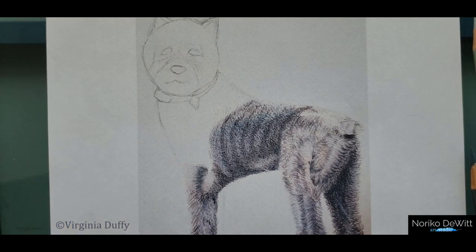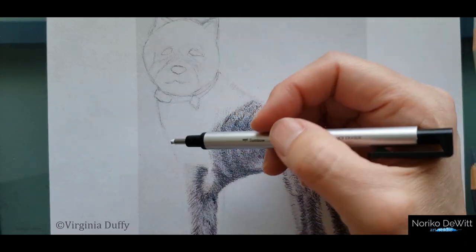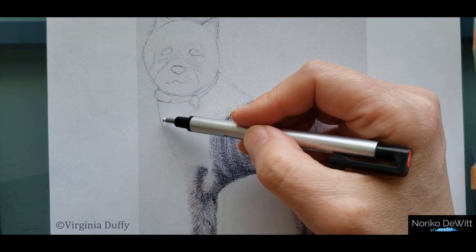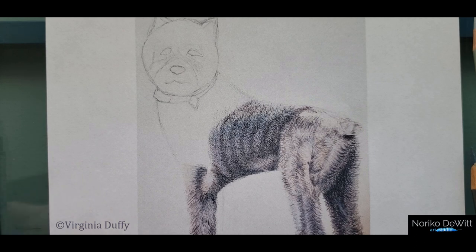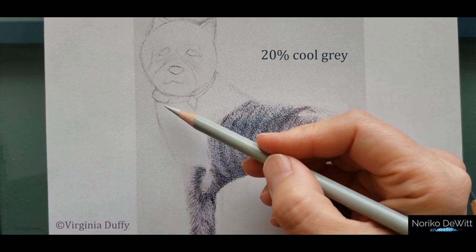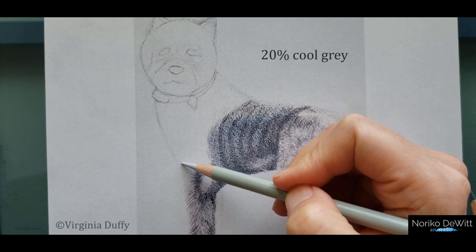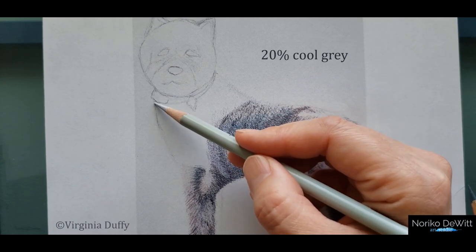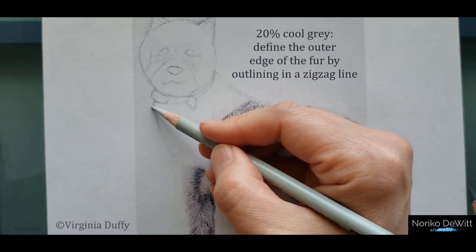First thing first, what we need to do is to erase this line right here. Any kind of eraser you have is great. Just go ahead and erase this graphite line, and if you have any graphite smudges around here, make sure you're erasing that as well. After that, we're going to outline the outer edge here. I think I'm going to use 20% cool gray. This section here is really, really bright — it's basically white — so we are not going to add a lot of color. As we outline, we are defining the outer edge of the fur.